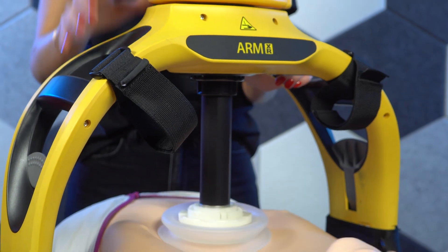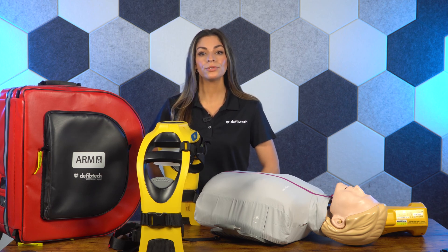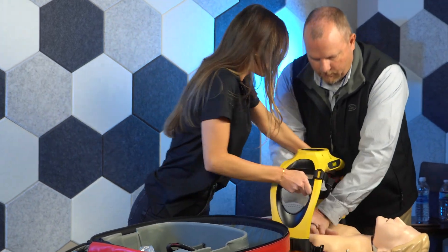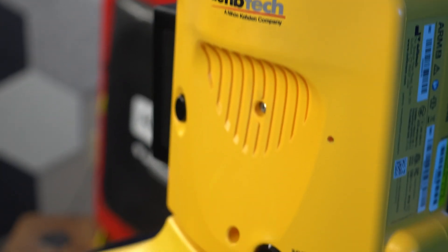The ArmXR is designed for quick, streamlined deployment, allowing first responders to transition from manual to mechanical CPR without missing a beat. The improved frame snaps into place through the arms of someone performing manual CPR. Once assembled, the control panel lowers the compression piston to the patient's chest.